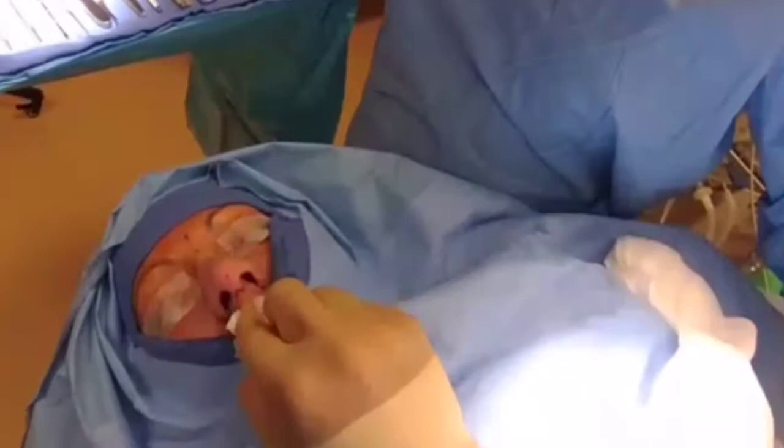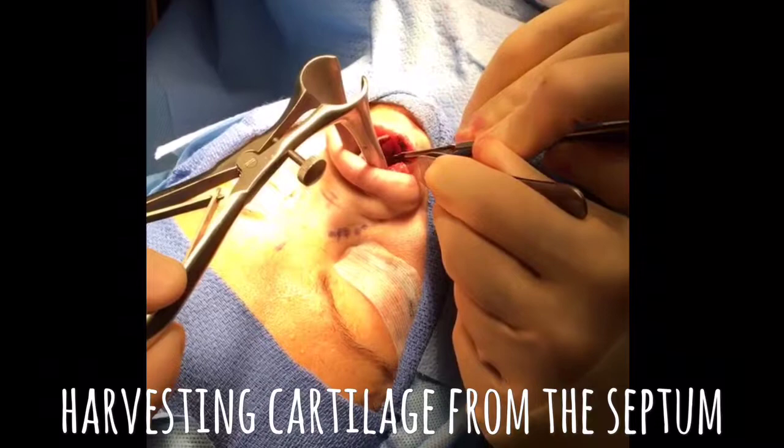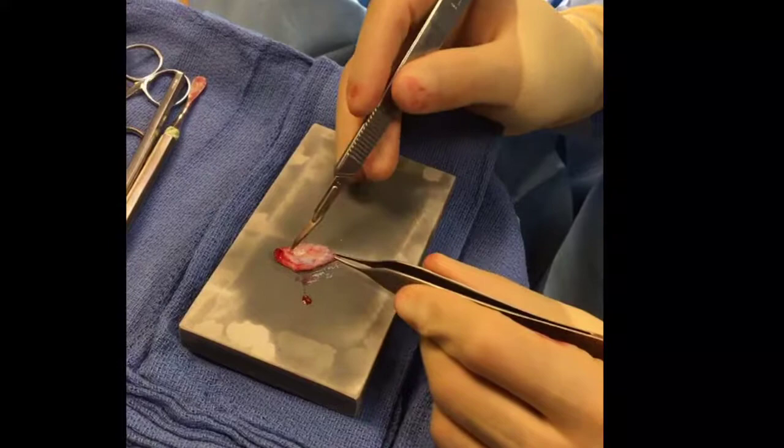We've reduced part of our cartilage. This is the cartilage that we're going to keep, and this is the cartilage that we're going to harvest to rebuild some of our nose. This is our septal cartilage, and we're going to make three or four strips out of it to rebuild the nostrils and the bridge.